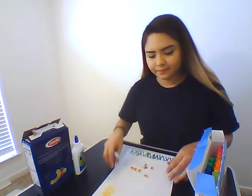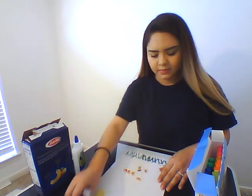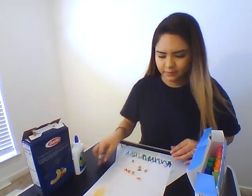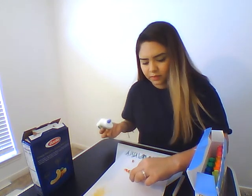Alright, so I went ahead and colored some of my noodles. I drew some grass at the bottom and a sun at the top. What you're going to want to do is grab your glue and glue the opposite side that was painted.